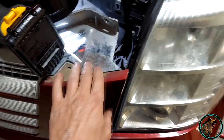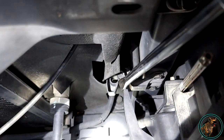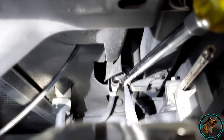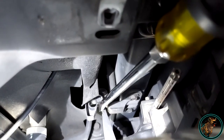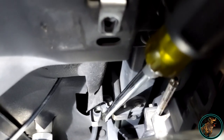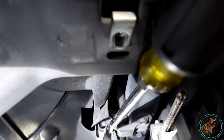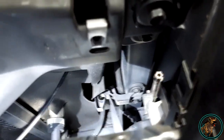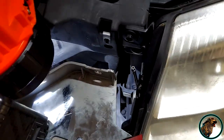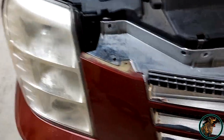Once you pull the grille back after you've taken all the bolts out, this tab right here is all you have left. Take your flat blade and just pry that open, then pull that ball socket out of the clip. Once you do that she'll pop right out. I already did this side — I'll go ahead and pull the passenger side out and show you how to wire in the LED.